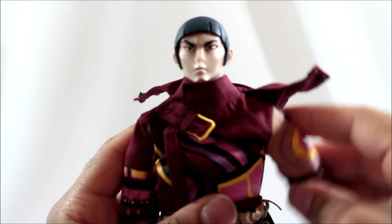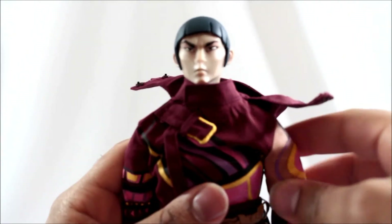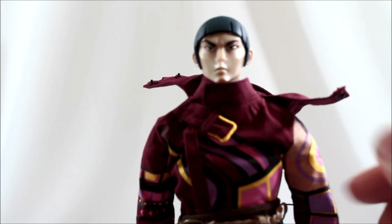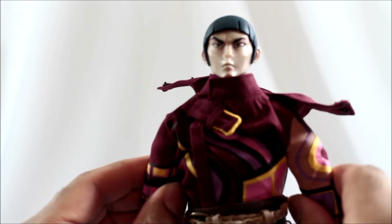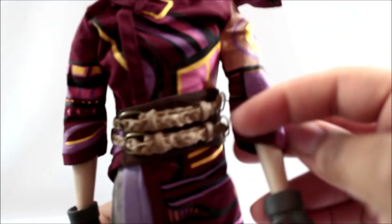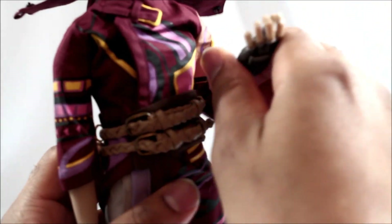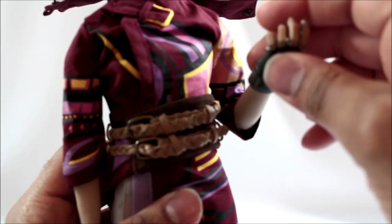The arms can lift and go pretty much all the way up. You have a full 360 rotation in the arm — they're not hindered by the jacket, you just maneuver the jacket and can move the arm all the way up. He has swivels right below the shoulder going into the bicep, which turns perfectly. Going down to the elbows, he has double joints with a nice range of motion.